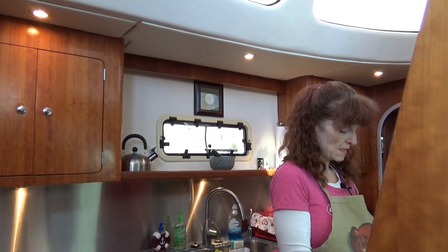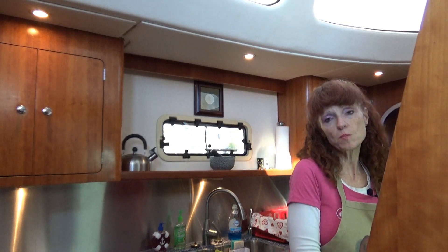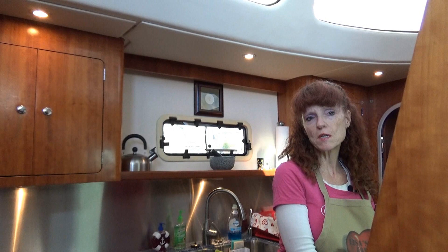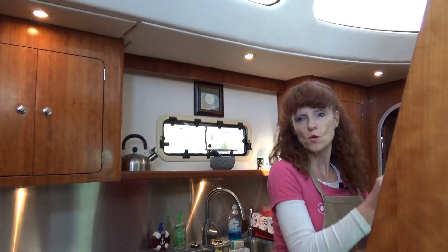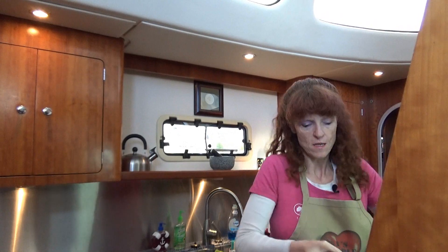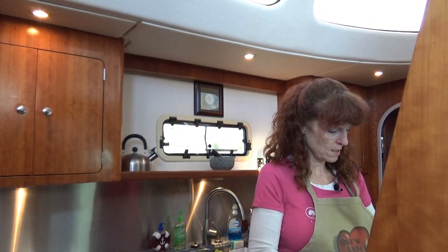All we have left to do now is toss. This salad serves six people, with about 20 minutes of prep time and 30 minutes total time to put it all together. Give it a good toss and let's serve it up.